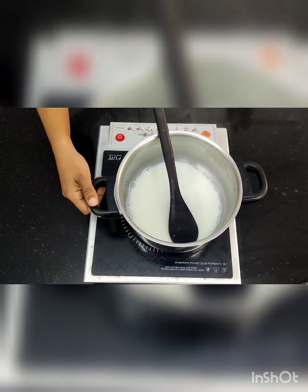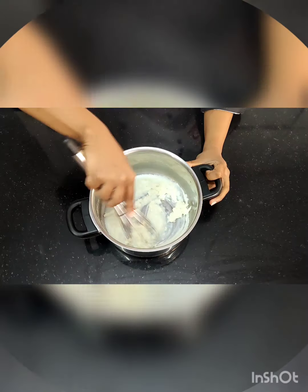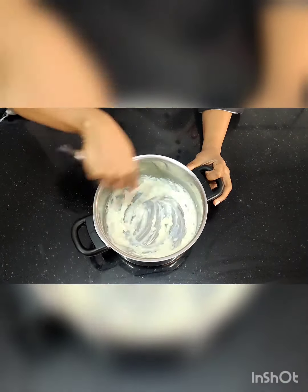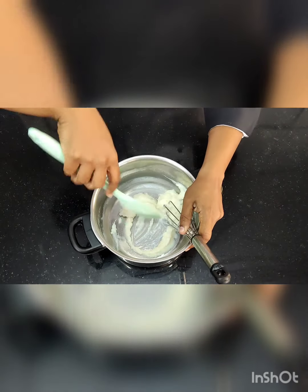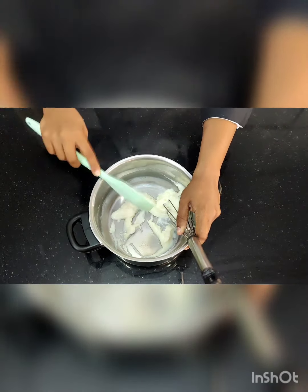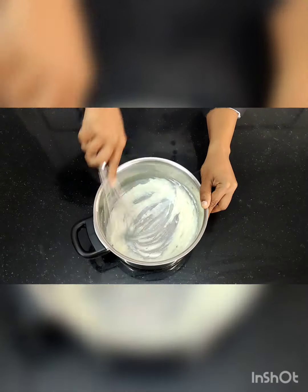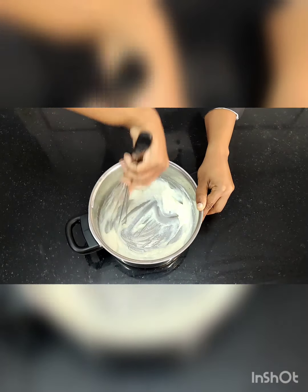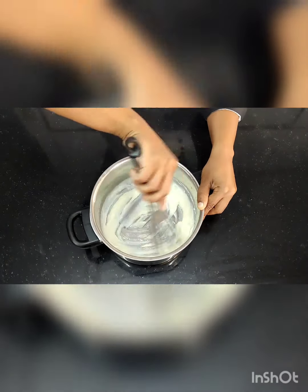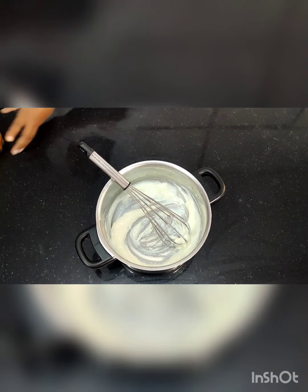Keep checking and make sure it is not sticking to the base. Once this is done, let it cool down — after 5 to 10 minutes this is how it looks. Scrape out everything from the sides and remove all the lumps. Removing the lumps is very very important, otherwise your bavarois at the end will also have lumps inside it.